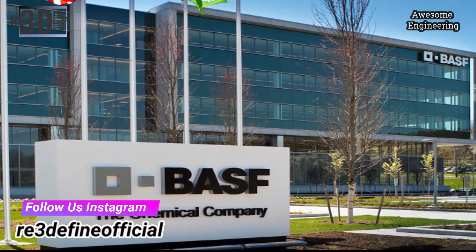They made an innovative filament for the production of great steel parts which can be printed from an FFF 3D printer. If you don't know what an FFF 3D printer is, then click on the i button or there is a link down in the description box.